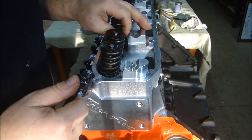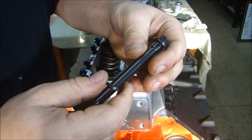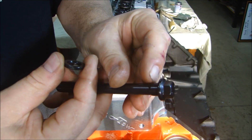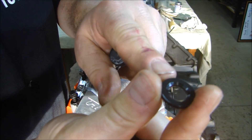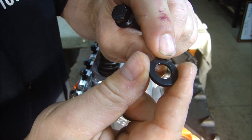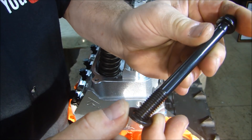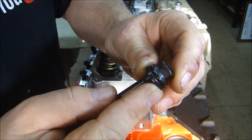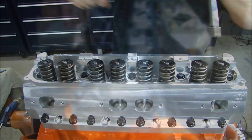Now I'm going to put my bolts in. I'm using ARP head bolts for this engine — I use them all the time. Here's a note: the washers that come with the bolts have a fillet under the head of the bolt to make it stronger. If you look really close at the washer, there's a countersink on one side and the other side is flat. That countersink has got to be on the head side of the bolt, so when you put this together, the countersink comes flush up against the head of the bolt and it sits nice and flush. Now I'm going to run these down by hand and we'll get to torquing.